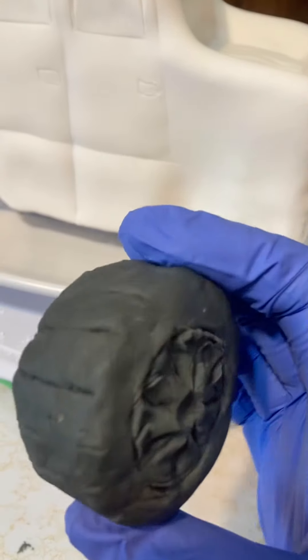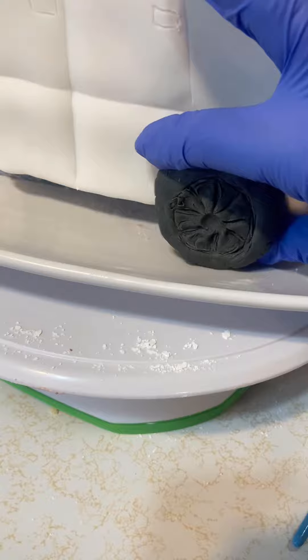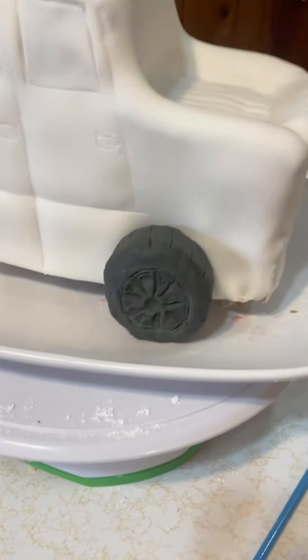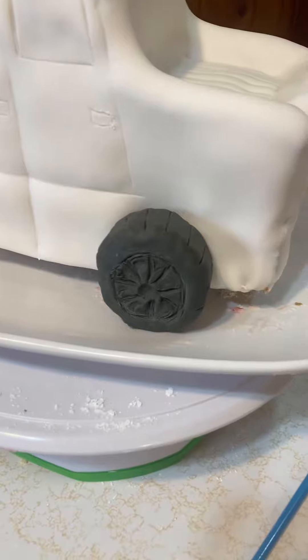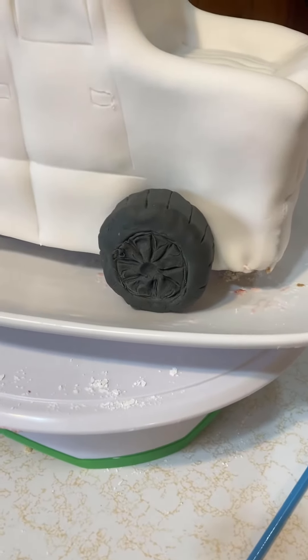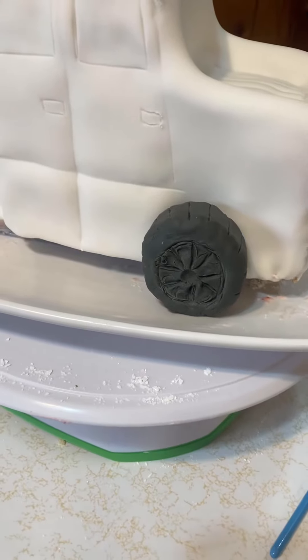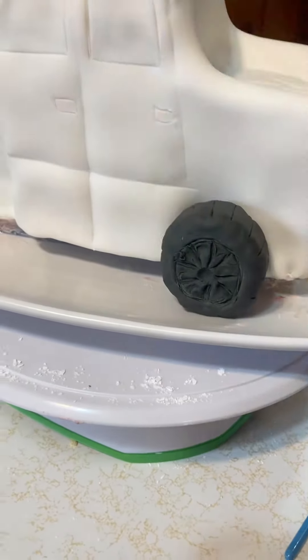We went ahead and covered our tires and just carved out a tire look. You could put silver in here if you wanted to — kind of like this pickup truck, which would normally have that — but sadly I don't have any silver luster dust because I forgot to get it. So we're just going to leave our tires black and carve them out like that. We'll do all four tires and then stick them on.